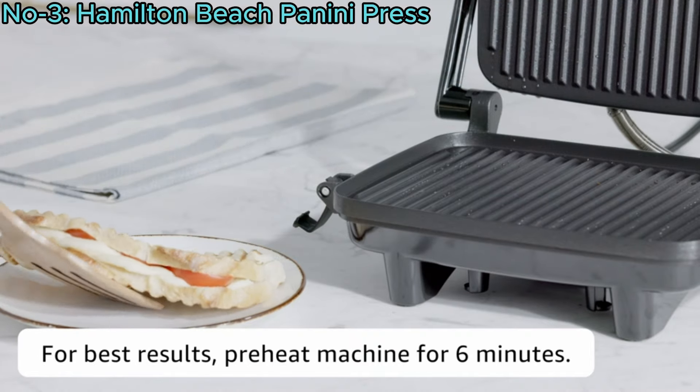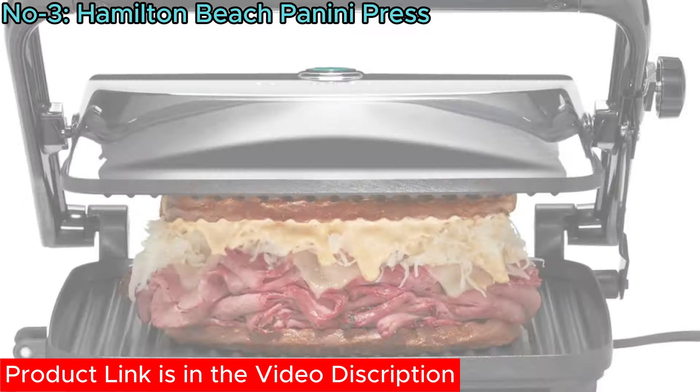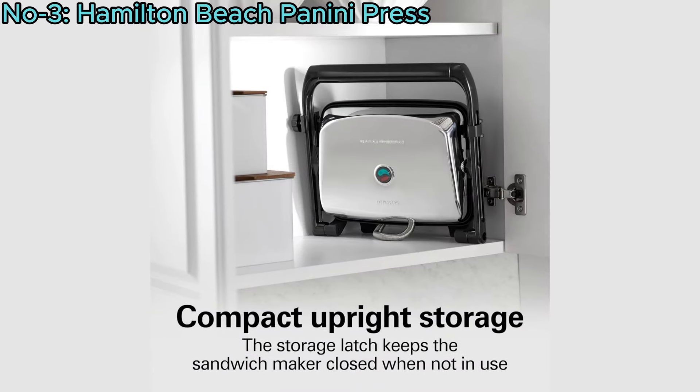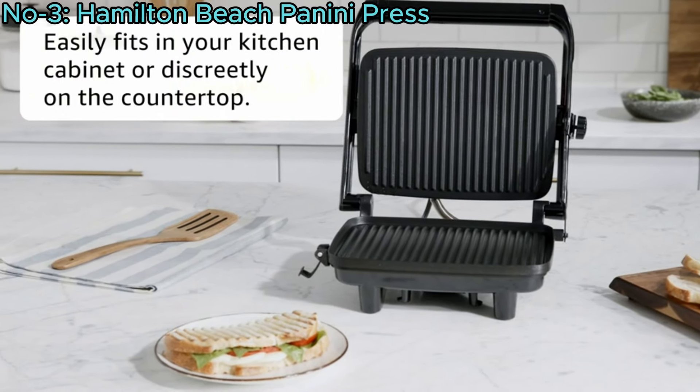Preheating takes just 6 minutes, with a built-in light indicating when it's ready. It includes a top-lid lock for bruschettas, upright storage for convenience, and a stylish chrome finish that complements any kitchen decor.